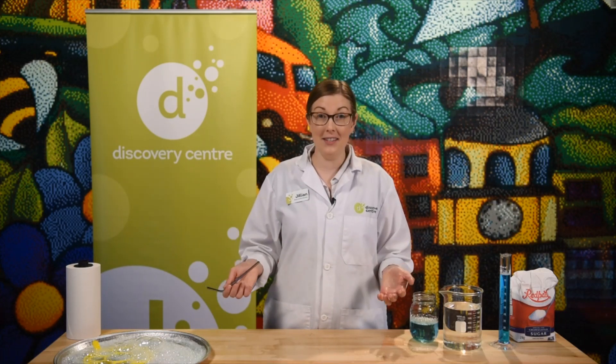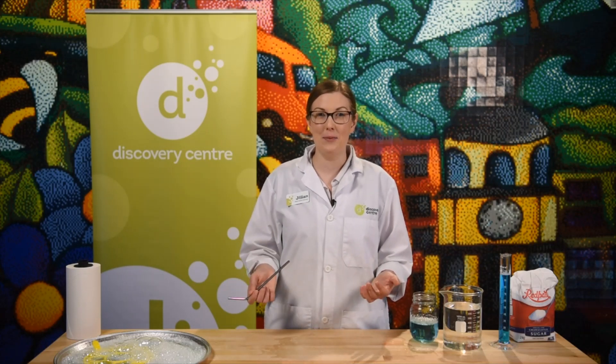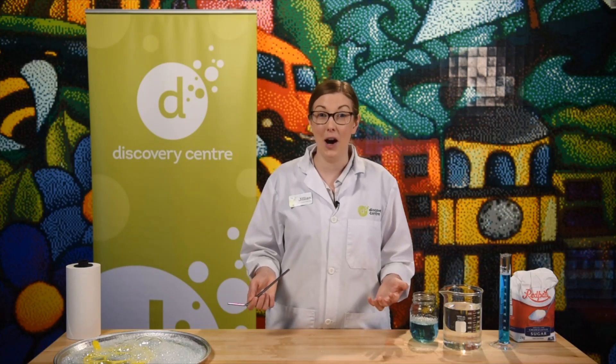Hopefully you get some bubbles inside of a bubble, and if you do, share it with us — show us your pictures on social media. We're so excited to see what you come up with.